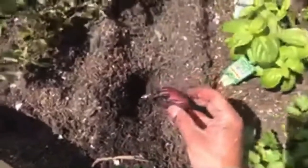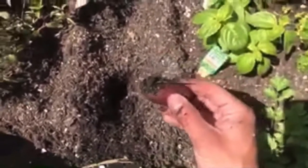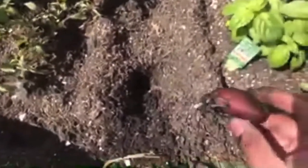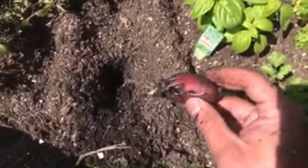Here we go. So after about 10 days of planting, you can see the stems growing out, trying to push into maybe getting some new tubers.